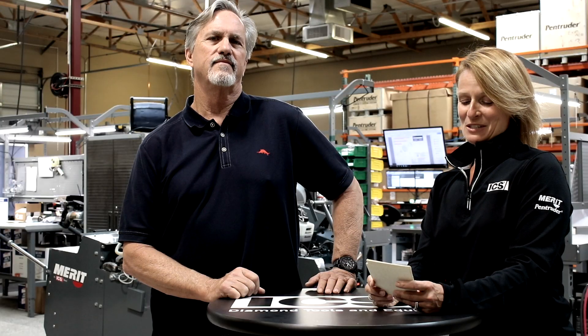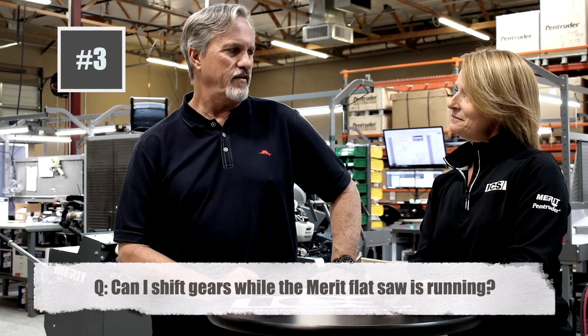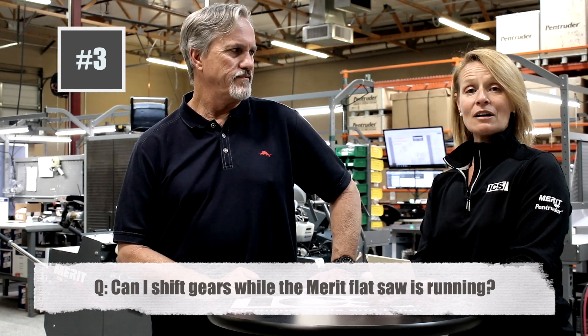Next we have something from Darren in Missouri, who says: can I shift gears while the saw is running? Absolutely not, folks.